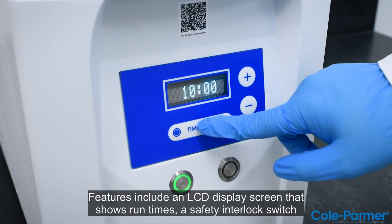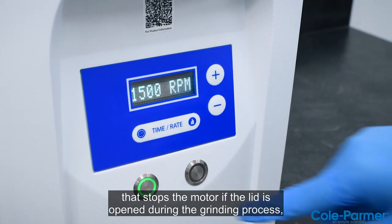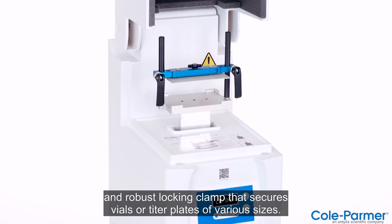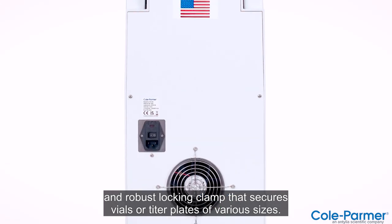Features include an LCD display screen that shows run times, a safety interlock switch that stops the motor if the lid is open during the grinding process, and a robust locking clamp that secures vials or titer plates of various sizes.